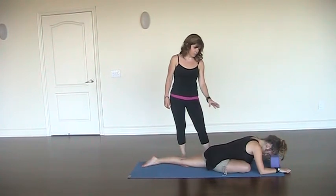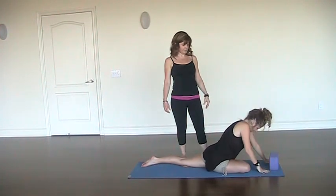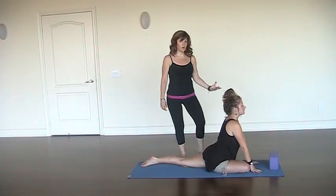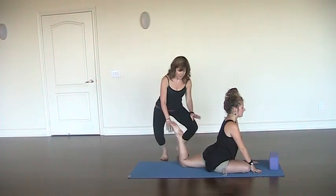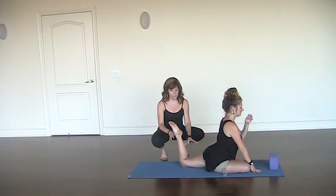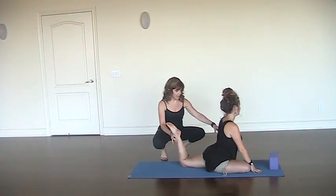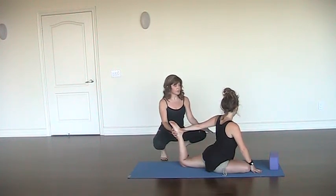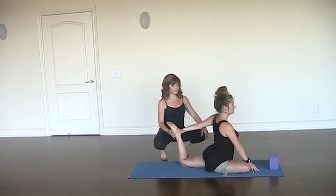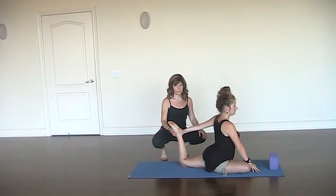After five deep breaths, she's going to inhale and walk the fingers back in, shining the heart forward. She's going to lift the back foot if this is comfortable. If it isn't comfortable, she can either leave the foot on the ground or place a blanket under her knee. She's going to reach back with her hand and take the outside of the foot if this is accessible, shining her heart forward, feeling it opening in the back and lifting the sternum. She finds five breaths here.